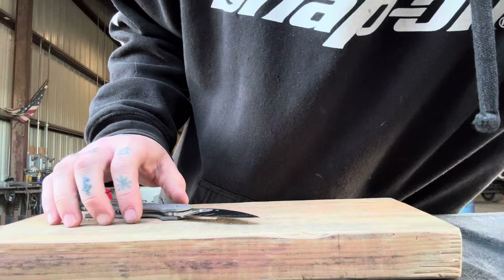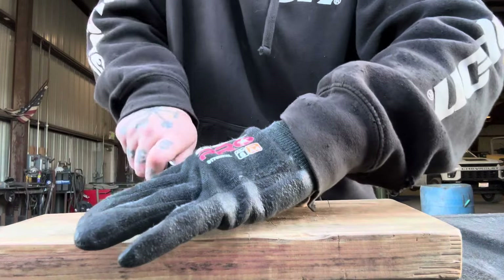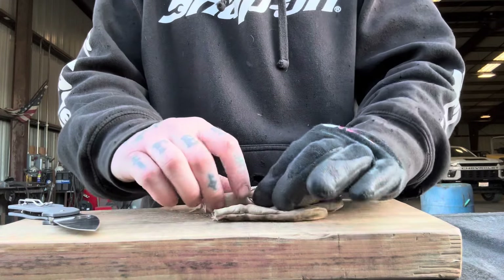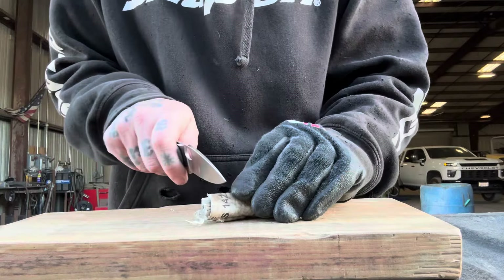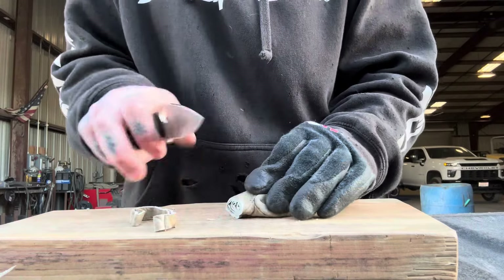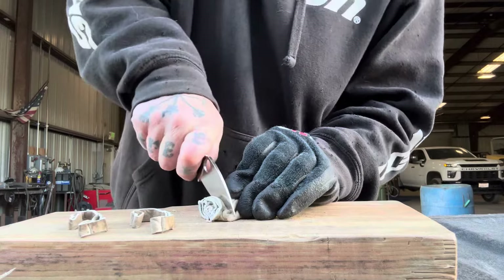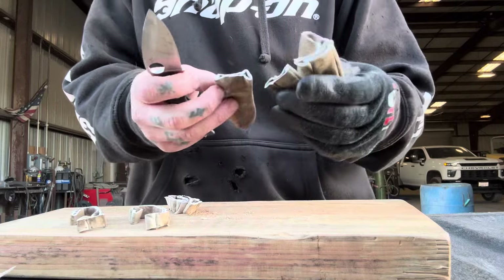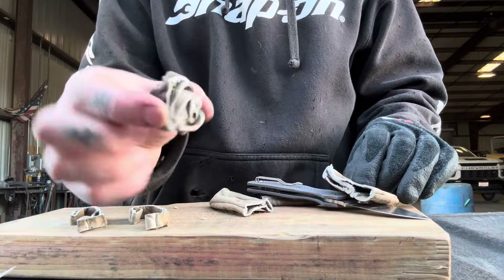Up next, let's get the leather glove out. Cut the thumb off here and roll her on up. Really nice and easy — not leaving any little leftovers still hanging on, just cutting cleanly through all the way, rocking on that belly. Very nice.